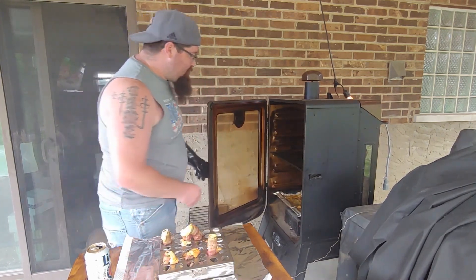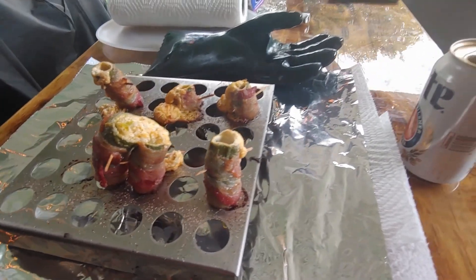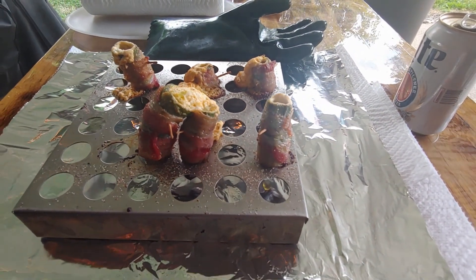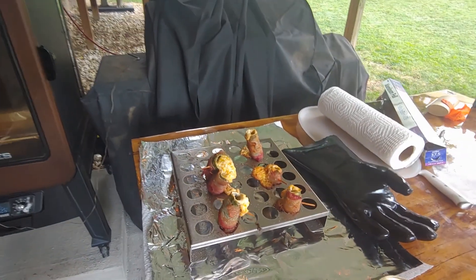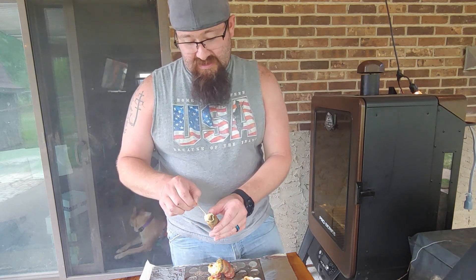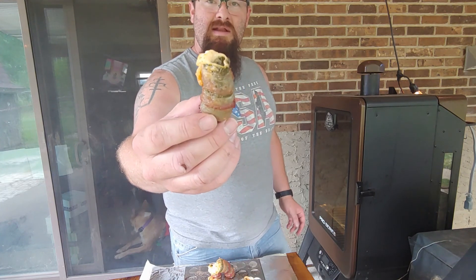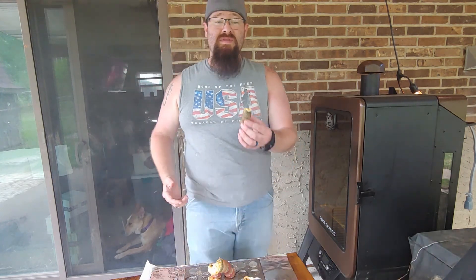Let's set them down and bring you guys in for a closer look. Here we are — just about how I like them, looking really good. I'm not sure how I feel about this device quite yet. Maybe some bigger jalapenos next time, maybe two toothpicks next time — we'll see. Let these things rest for a few minutes, then we're gonna try these. Still not 100% sure how I like this device. The bacon got to about how I want it, but a lot of that cream cheese ended up boiling out, which I'm not sure how I feel about.